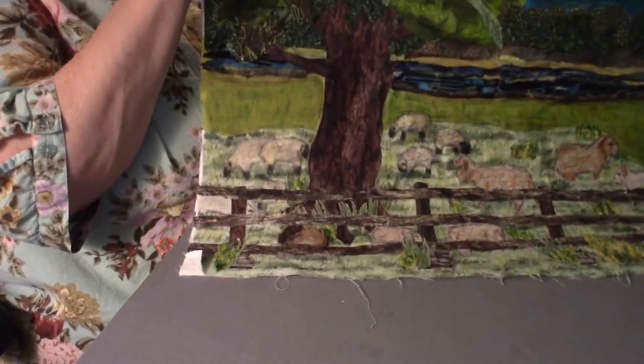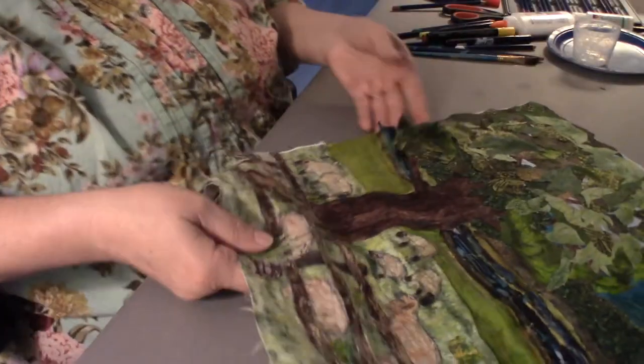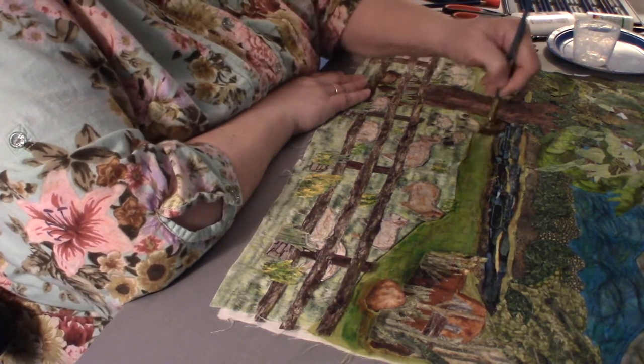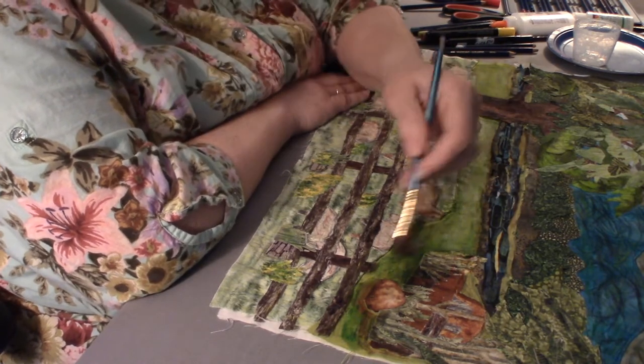I think you have a lot more depth to the pasture now. I can always come back tomorrow and do a little more tweaking, but some of the grass clumps were a little obvious.